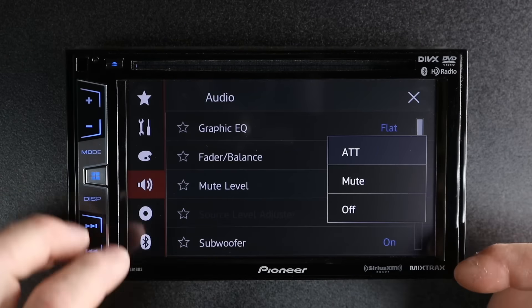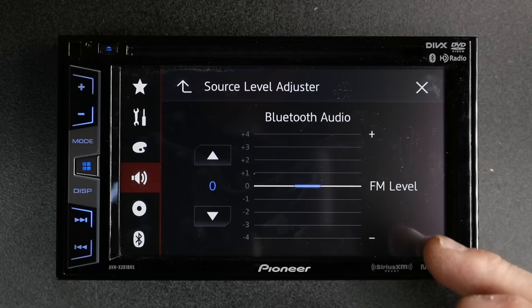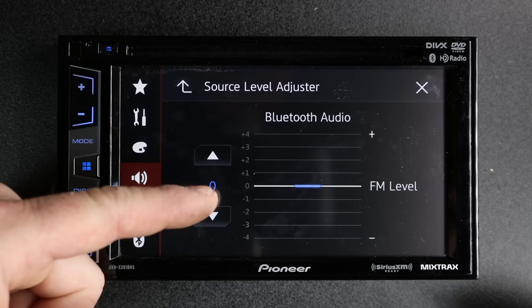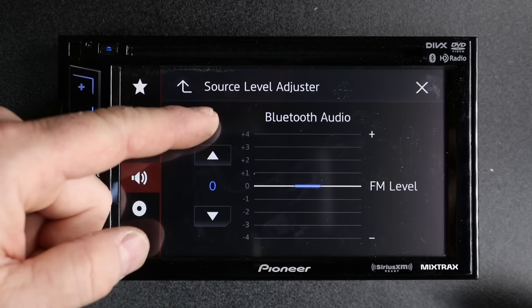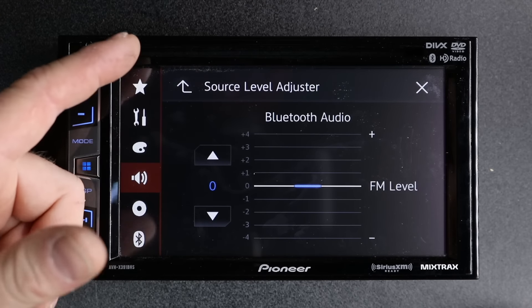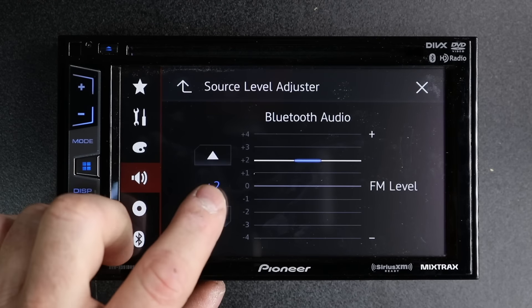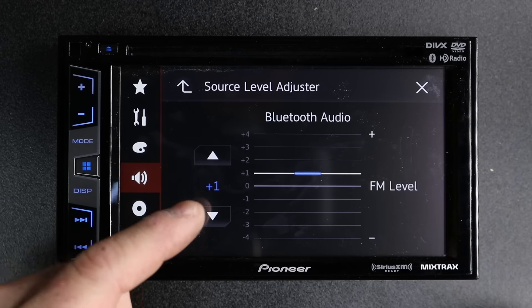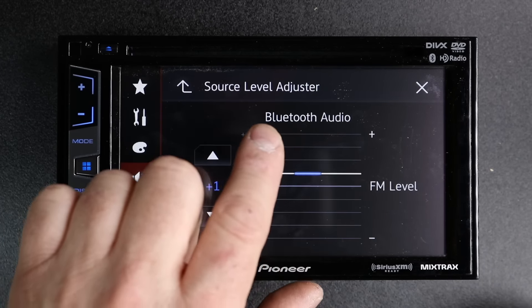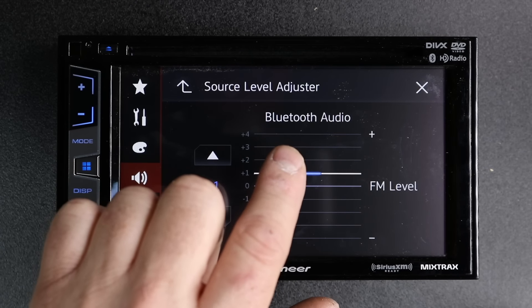Mute level control is still there. You have source level adjust — this is a really awesome feature that allows you to adjust each source relative to FM. So for example, if you're listening to a Bluetooth device and it's quieter than FM because it just doesn't have a good output, simply select it and you can move it up or down. This will make that source louder. You're capable of doing it on each source — Bluetooth audio, iPod, Spotify, Pandora, and all those as well.